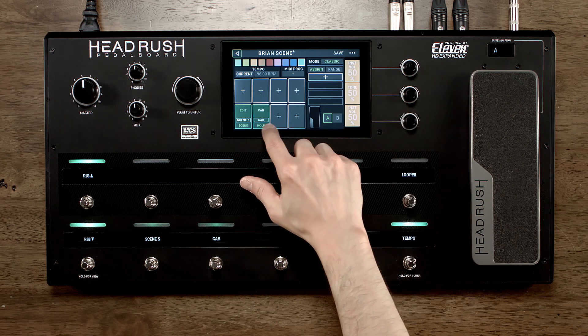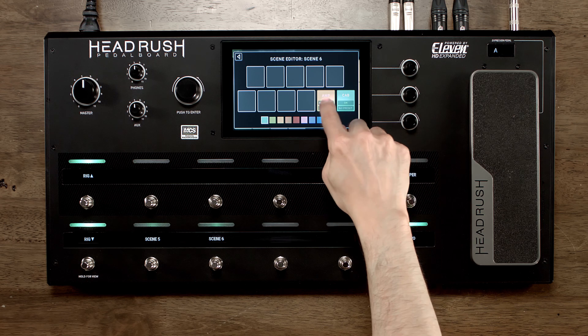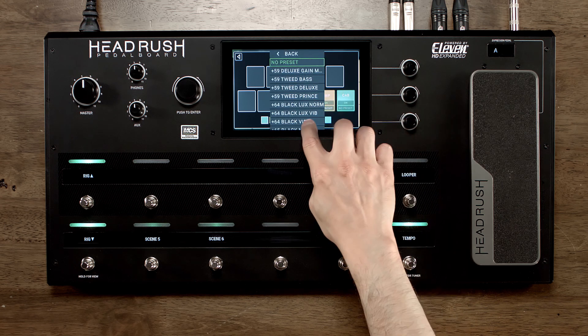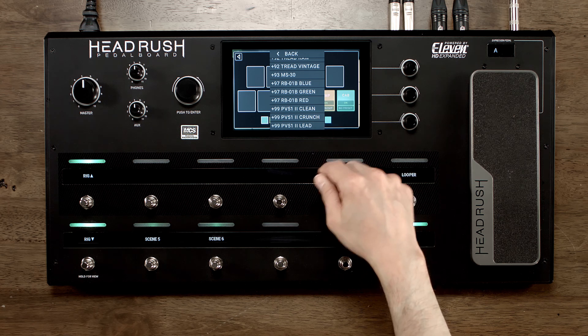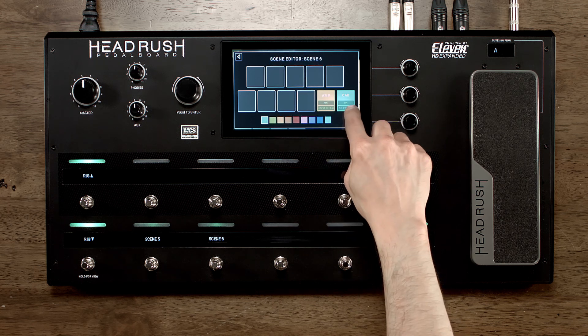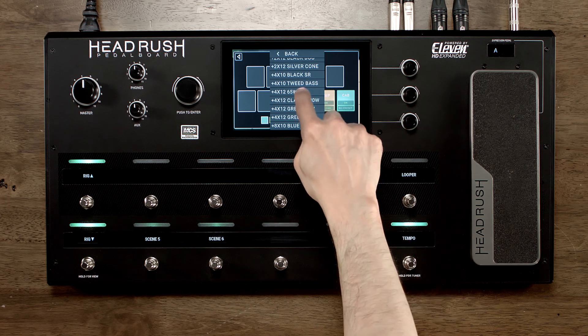For my next scene, I'm gonna hit edit. Both I want to turn on, and then for the amp I'm gonna choose something completely different. I'm gonna choose the PV-51-2 lead, and then for the cab I'm gonna go all the way down and choose the 412-65 watt.